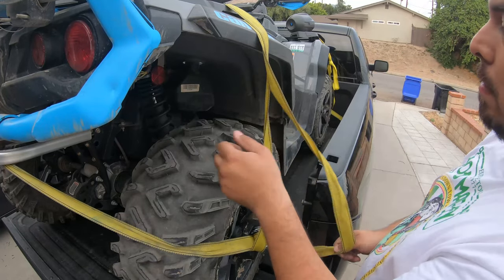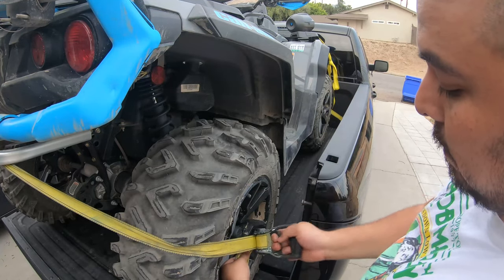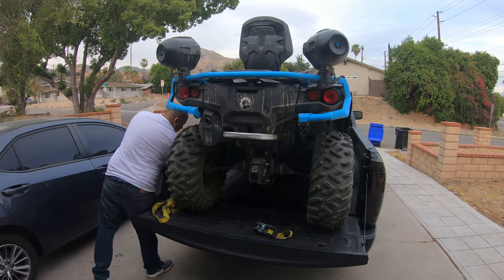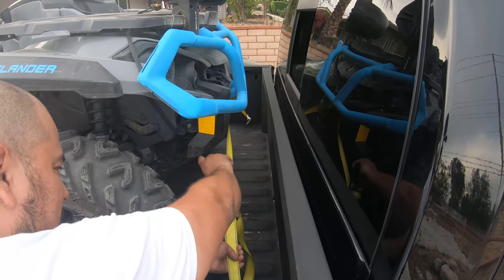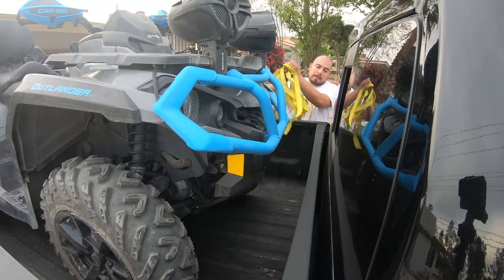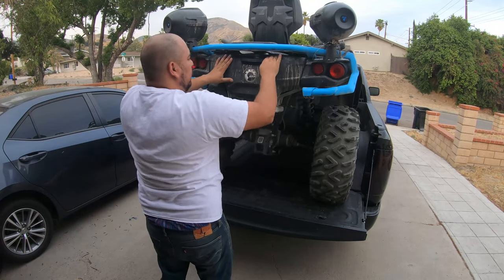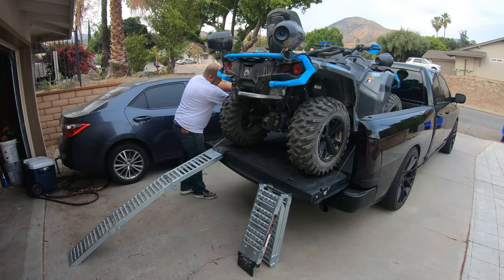Now let's show you how to unload the ATV. Untie the straps and pull back the release bar, fully opening the handle 180 degrees to untighten. Unwind the strap from the bumper bar and unhook it from the anchor point. Do the same for the front strap. Bring out your loading ramps, align them with the wheels, and make sure to hook the chains to the truck bed anchor points.